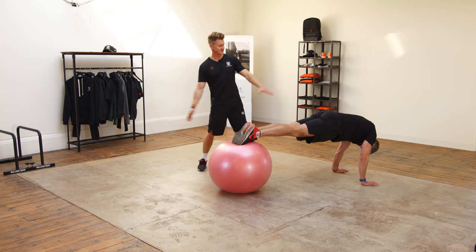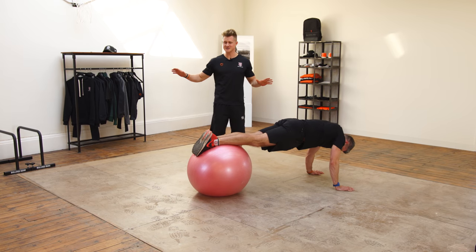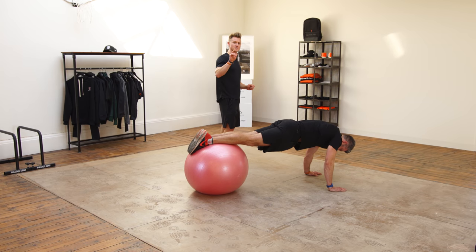So the first challenge is: can you creatively find your way into a push-up with your feet on the stability board? Jaco has named that 'the Jürgen' — after the Klinsmann era in the 90s football diving, for anybody who doesn't know what we're talking about.